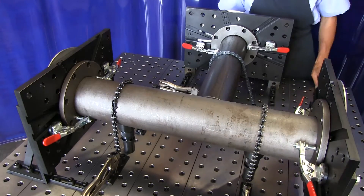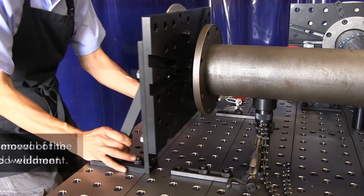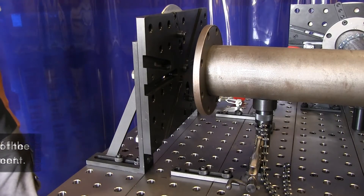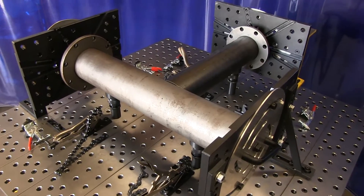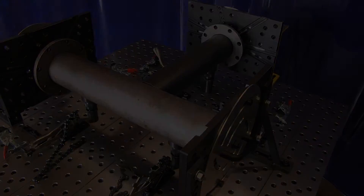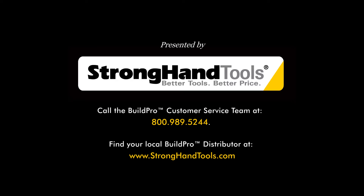The slotted mounting base lets me easily move the flange plate out of the way so I can remove my weldment without any obstructions. Thanks for watching. For a complete parts list for this fixture, call the BuildPro customer service team at 1-800-989-5244. Find your local BuildPro distributor at stronghandtools.com.